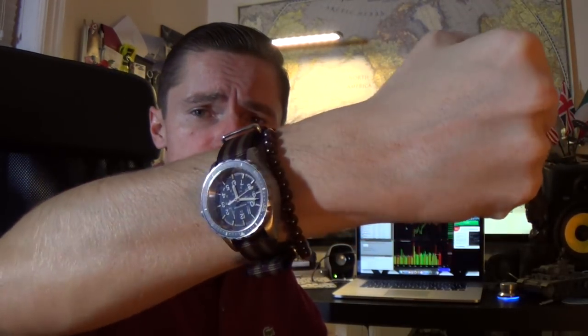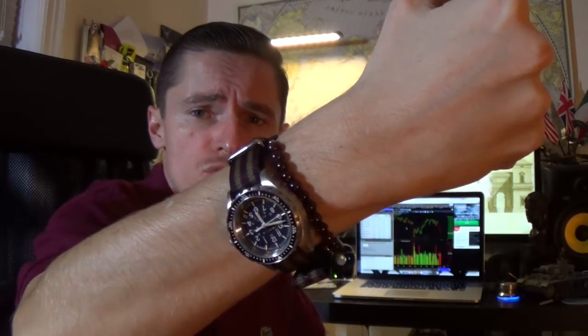Hi guys and welcome to the show. Today I'm going to be discussing travel cases for your watches. I'll do a quick wristwatch check — this is the second video I filmed today. I took the previous watch off, which was my new Day-Date that I'll be reviewing very soon. This is my Marathon, the mid-size Marathon, which I put on the bund strap.